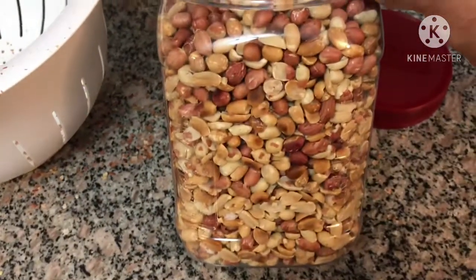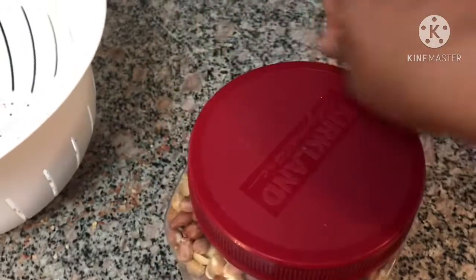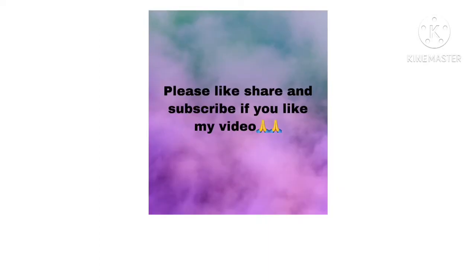I will try to fry the Chess Peanut Butter Chess Kool. Please subscribe to my channel. Bye!